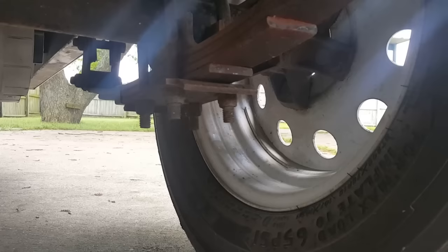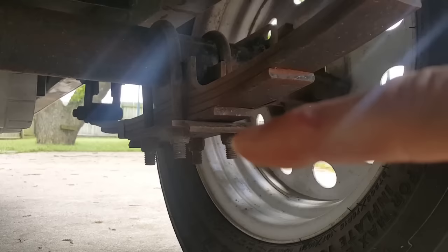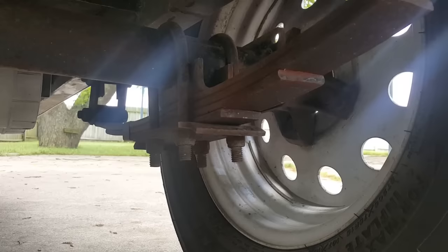My first step is to jack the trailer up and block it on jack stands so it doesn't fall and takes the weight off the springs. But before I do that, I'm going to put penetrating oil on these four bolts because I'll have to undo them — they've been tightened for over 10 years and never been touched.